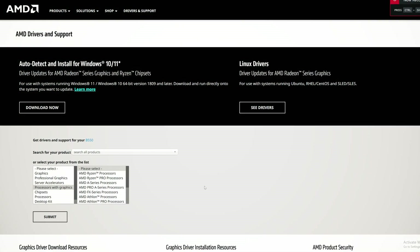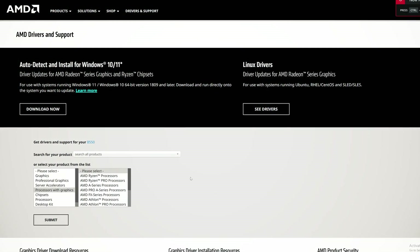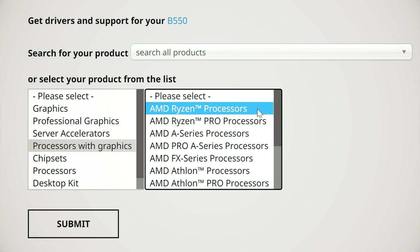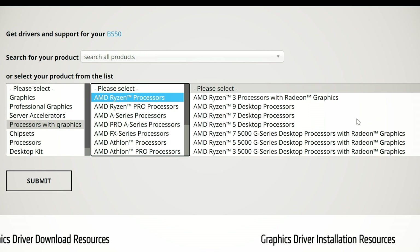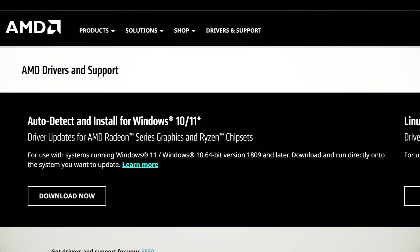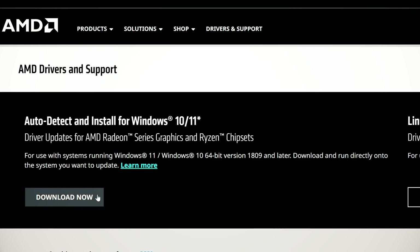To get the latest driver for this, you need to head on over to AMD Drivers and Support page and select Processors with Graphics, followed by Ryzen Processors, and then select the processor you have. Again, if you aren't 100% sure which model you have, simply use the auto detect tool.